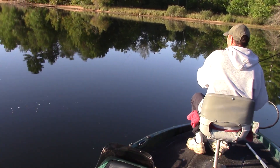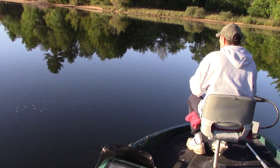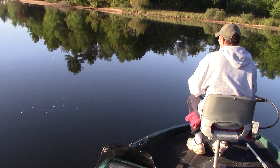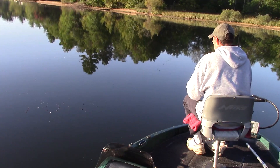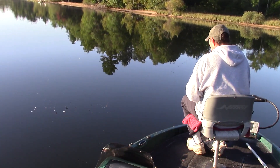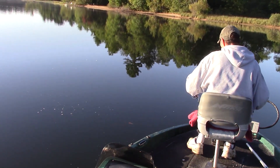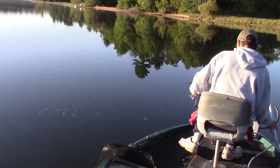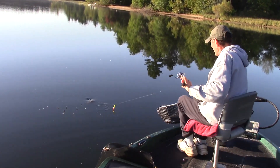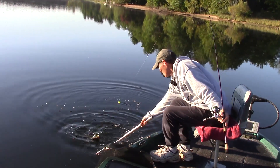I just saw that bobber lay down — a crappie grabbing it on the upbite! Feels like a good crappie too. Oh, that's a nice crappie — a big crappie! The old upbite crappie. You see a lot of these do this.